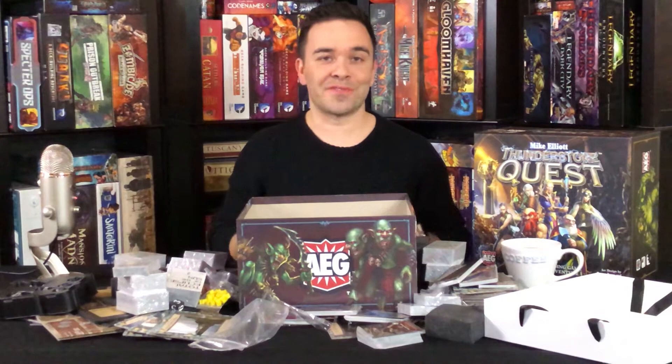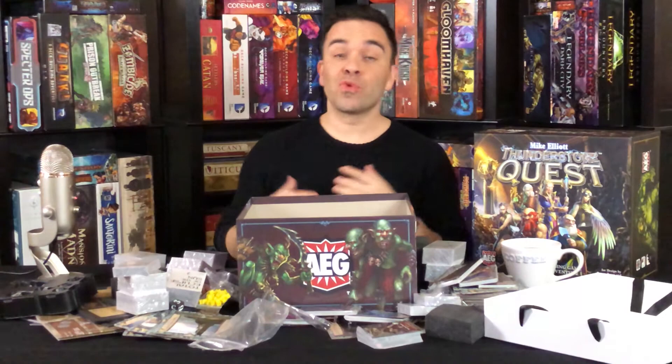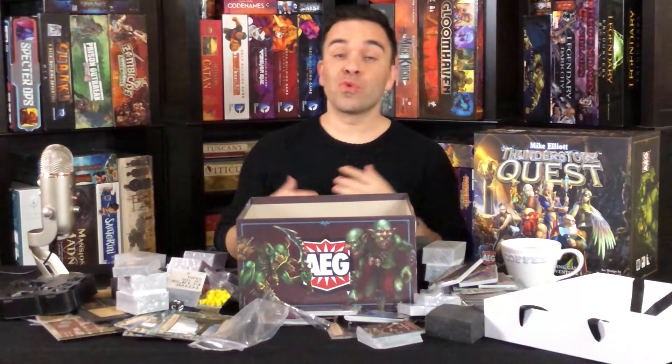If you like what you saw and you want to see more, subscribe here. We're putting out new videos every week and we'd love your support. I'm Mark Maia, this is Board Game Coffee. Remember: have fun, keep gaming, be social. Thanks again.